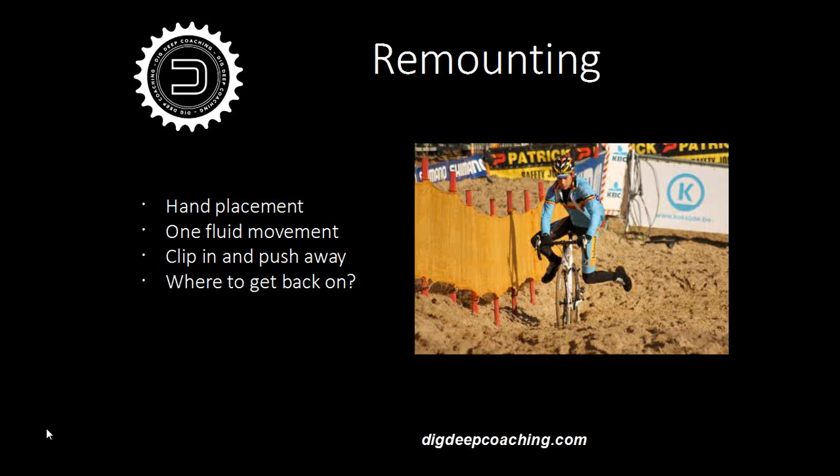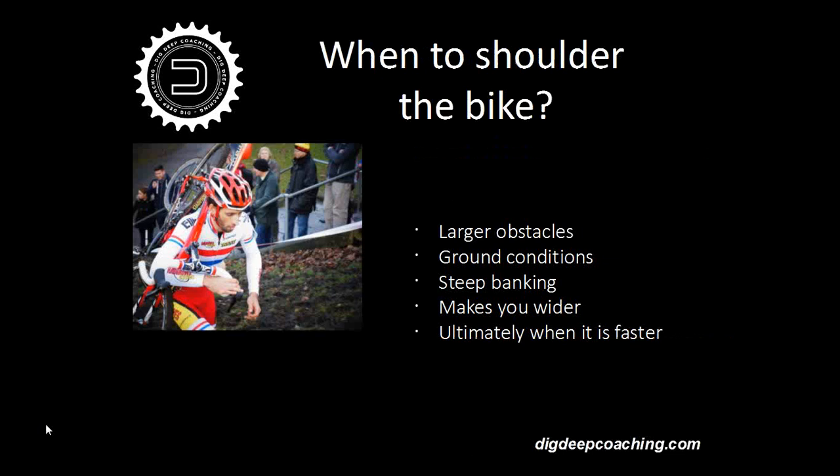The final thing about remounting is thinking about where you're actually getting back on the bike. If you have to dismount just before a corner, there's no point remounting and then having to go around the corner and then get up to speed. Remain off the bike, run around the corner, then get back on. Similarly, if you're coming up to a steep bank and you've had to get off, there's no point getting back on your bike just to get back off again. And if you're going along a flat section with a downhill ahead, don't remount on the flat — jump on at the crest of the hill so you're carrying speed while getting clipped in on the way down.